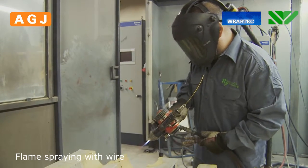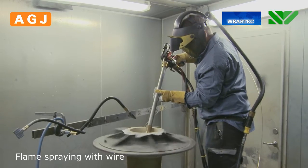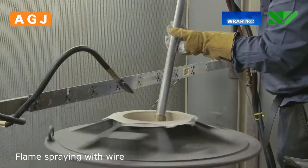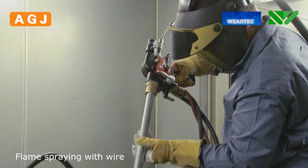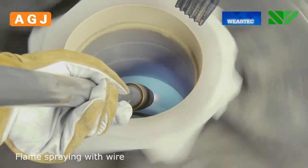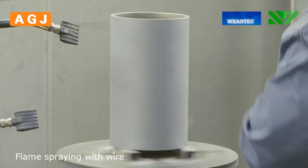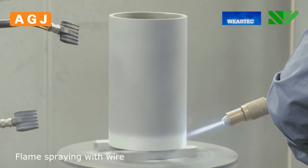The additive can be a variety of alloys. This is a bearing that we spray with bearing bronze. Here we spray a cylinder with pure aluminium, used for corrosion protection.